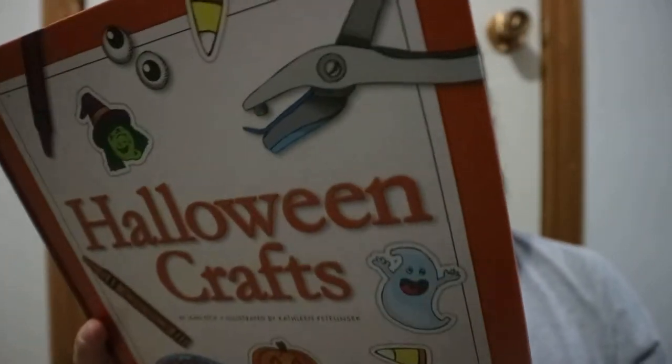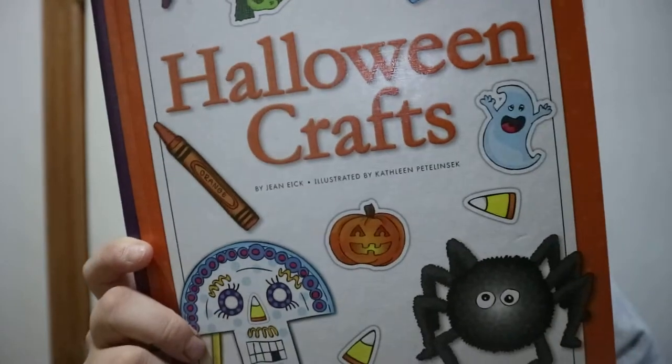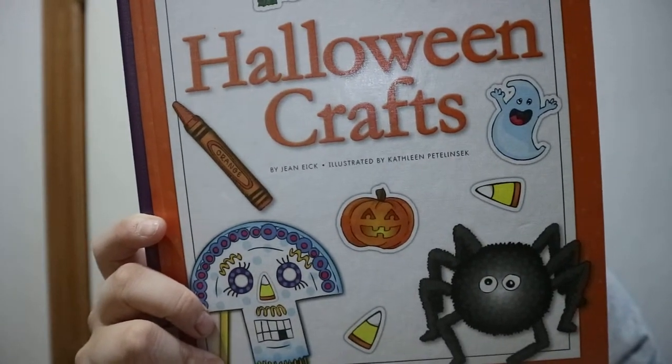It's part of a series, so you've got birthday, Christmas, Easter, Halloween, Independence Day, Mother's Day, Thanksgiving, and Valentine's Day.